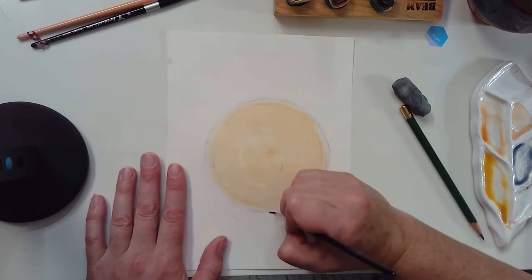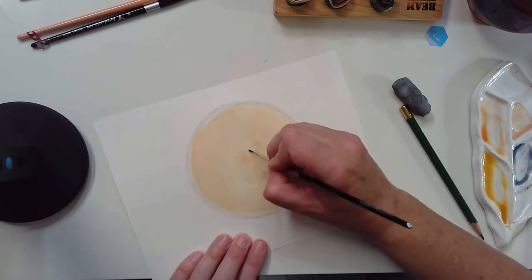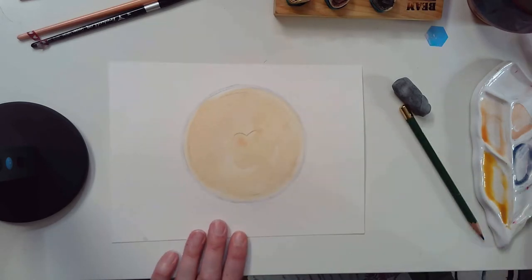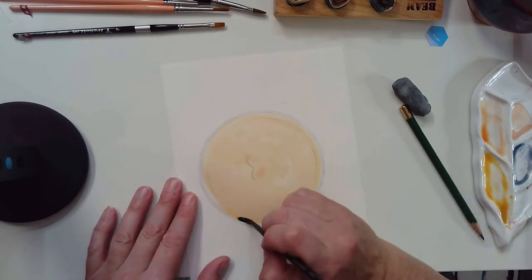I'm starting to give this dimension by darkening in areas.